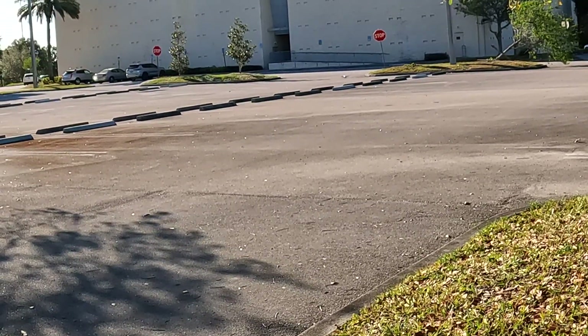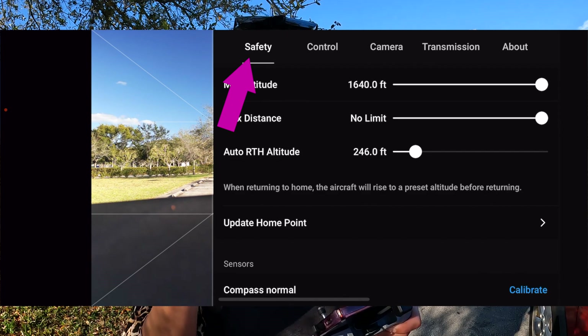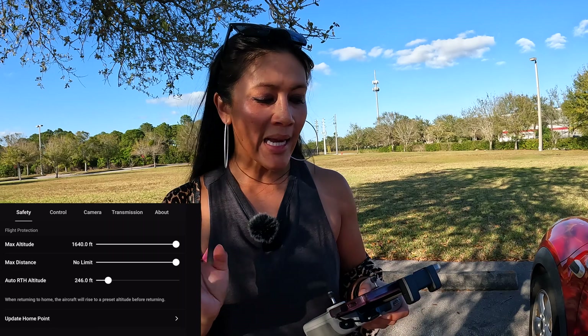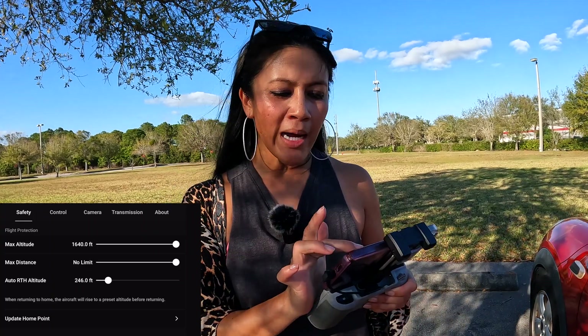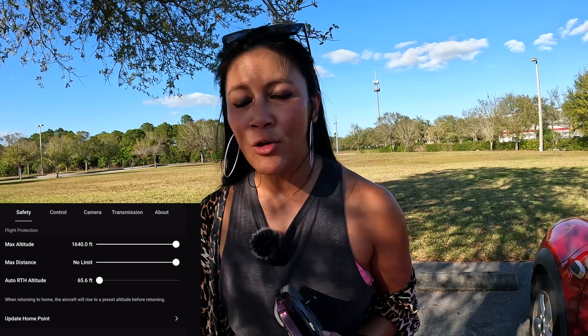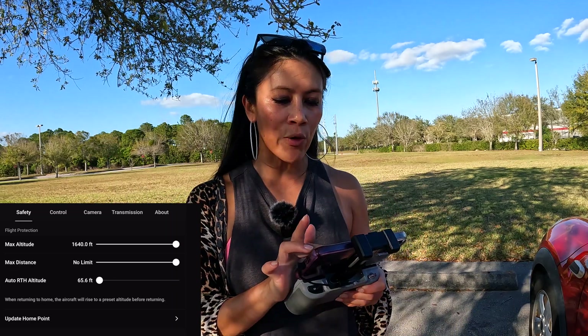It landed all the way over there — I could walk over and get it. Now let's talk about the next important setting: your auto return to home height. Under the three dots, then Safety, you'll find 'Auto Return to Home Altitude.' When auto return to home kicks in, your drone will rise to this level, fly back to you, and land at the home point. You might not want that altitude set to 400 feet in uncontrolled airspace. In the Maldives, 65 feet was fine because the biggest thing to clear was palm trees. In a city, you'd worry about buildings. I leave mine at 250 as a default.